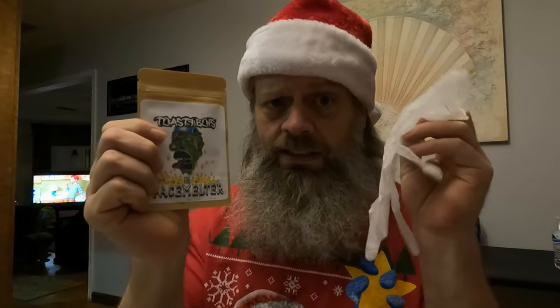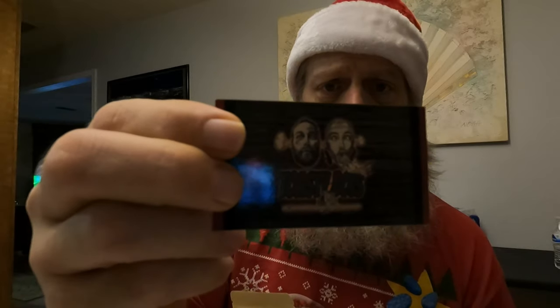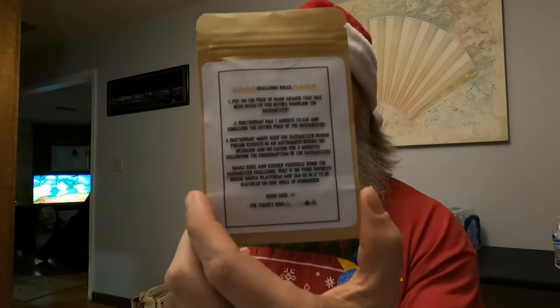Alright guys, we're doing the Face Melter challenge — hot beef jerky challenge — comes with a sweet glove and everything, put out by Toasty Boys. Here are the challenge rules: put on the piece of hand armor given to you before handling the Face Melter. Participant has one minute to eat and swallow the entire piece. Must keep it down — puking results in automatic defeat. No drinking and no eating for five minutes following consumption. Record yourself and tag them on social media to be featured on their wall. Good luck — the Toasty Boys disclaimer and all that good stuff.